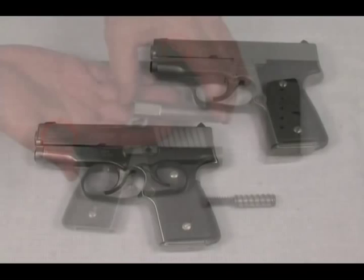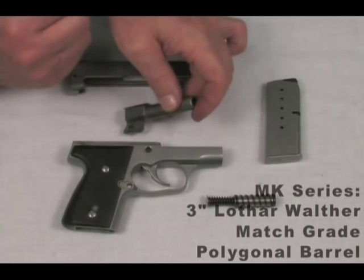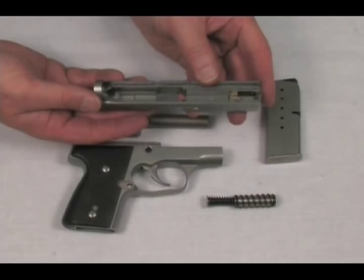The MK series barrels are 3 inches in length. All Kahr MK series guns feature a Lothar Walther match grade polygonal barrel, which is the highest grade commercial barrel available on the market. The MK series frames and slides are made from .416 stainless steel and are available in matte stainless only.